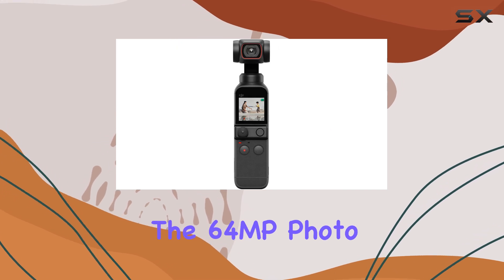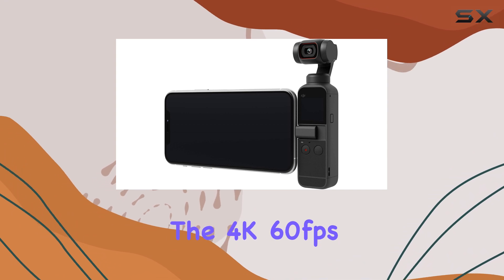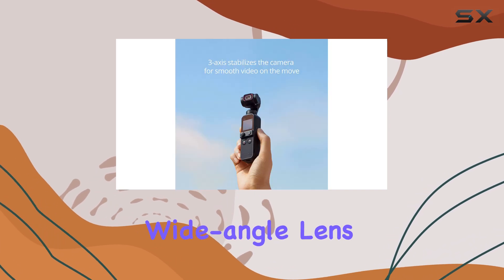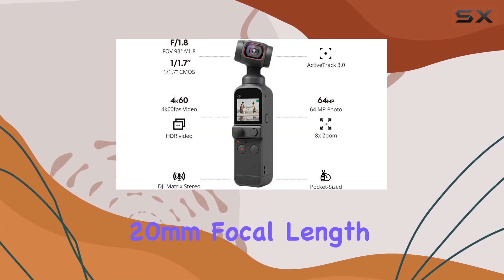The 64MP photo capability ensures high-quality images, while the 4K 60 frames per second video recording captures every detail, making it perfect for creating stunning visuals. The wide-angle lens with a 93-degree field of view and 20mm focal length